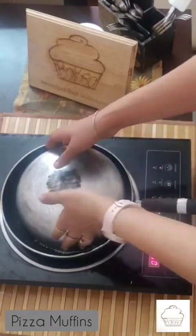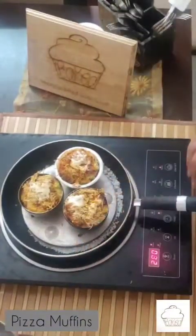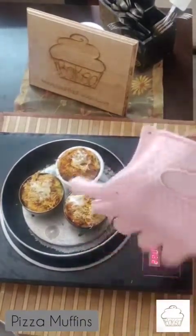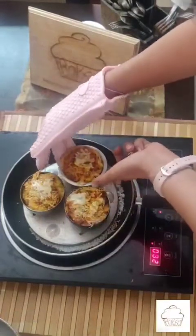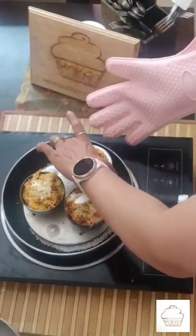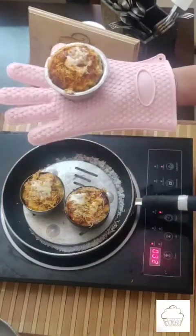These have now been cooked for about 20 minutes, let's check on them. These look perfectly done. I am going to carefully lift these out — they are still hot — and my muffins are now ready to be eaten.